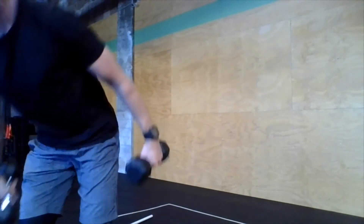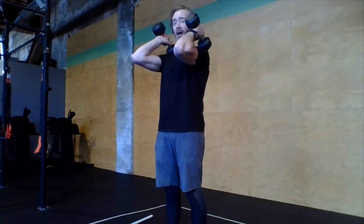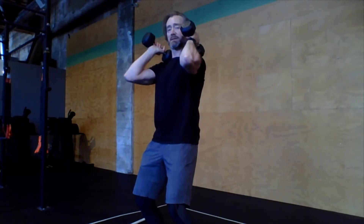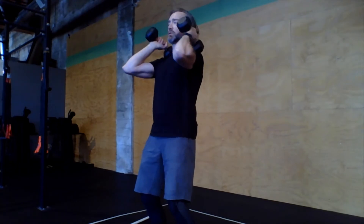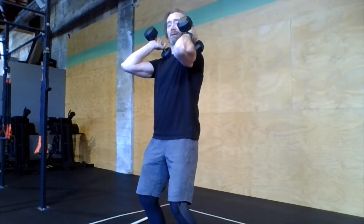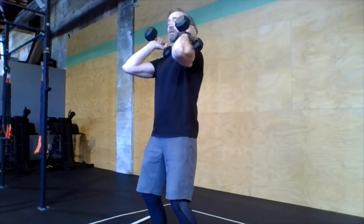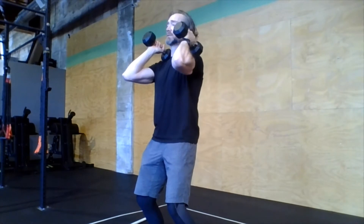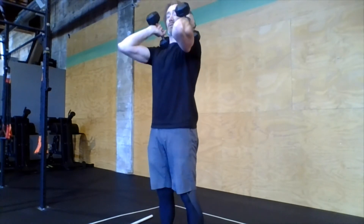The push jerk has three positions. I'll grab these dumbbells to demonstrate. The weight should rest on the shoulders with elbows up in front. The first position is the dip — full foot flat on the floor, especially the heels, with just a slight bend of the knee, a shallow dip. We're looking for a vertical torso: not leaning forward, not leaning back, dropping straight down, shoulders over hips, elbows up nice and high. In class today we're practicing a little pause in the dip — dip, one, two, stand. Try this at home to get comfortable: heels flat, vertical torso, elbows up.